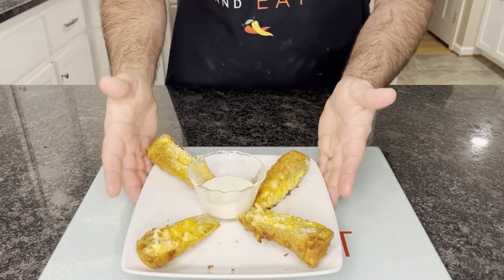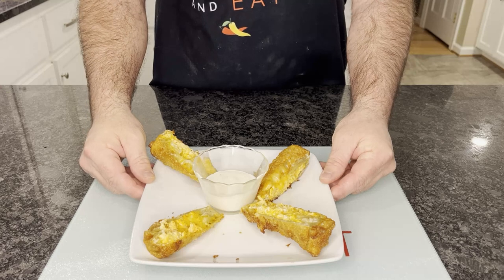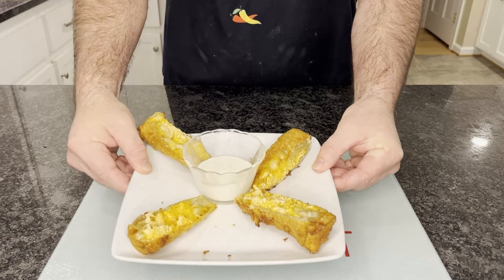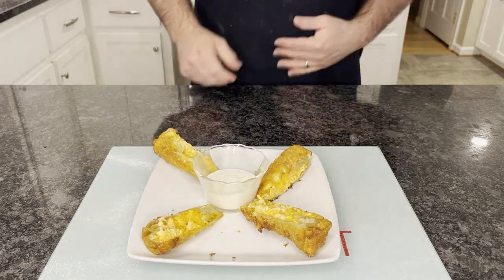Here are our buffalo chicken egg rolls, served with ranch or any other dipping sauce you choose. They came out of the fridge after a couple of hours, dropped in the fryer for about three to four minutes — come out nice and crispy and warm on the inside. Here are your buffalo chicken spring rolls. Remember to bless it before you eat, and enjoy!